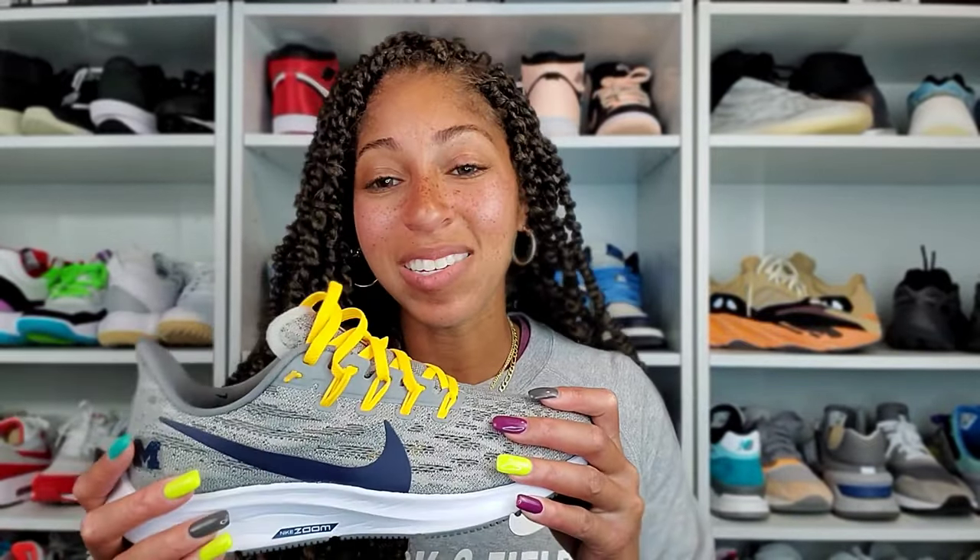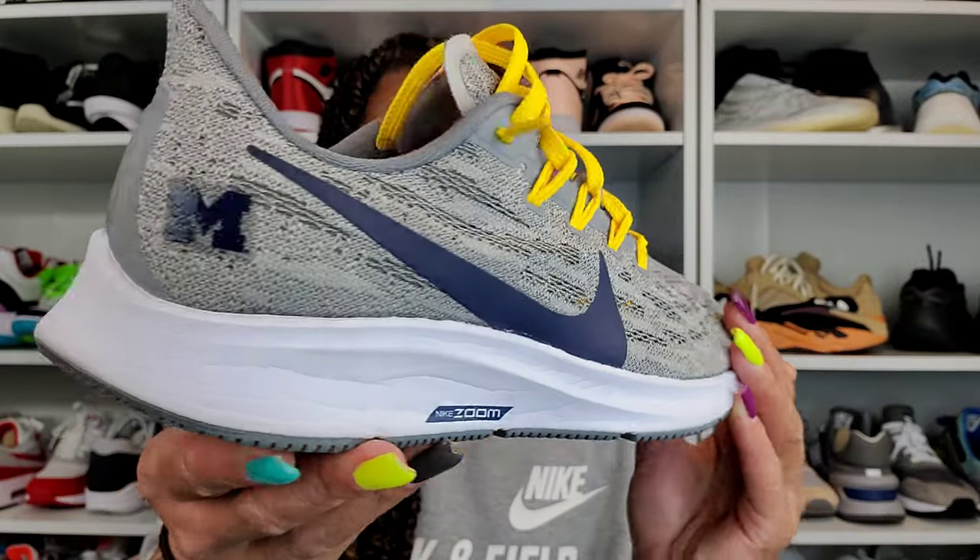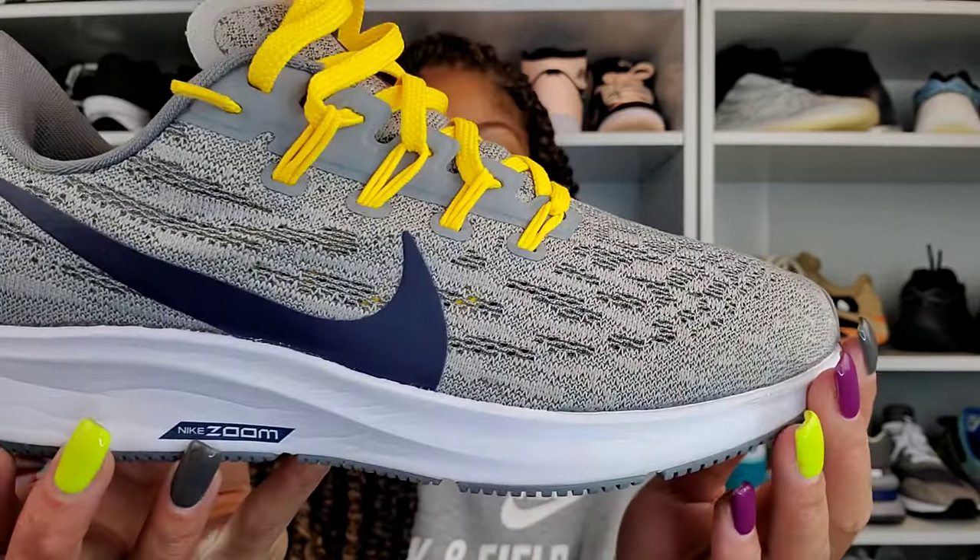I used to have the Pegasus 30 but eventually gave it to a friend and sold another pair because I'd doubled up. I run in the Pegasus 35 right now. I also have the collegiate pair for Michigan — I kind of want the men's pair because they have the white, maize, and navy blue. Great running shoes in their own right, old and new, and I love the mix of old and new technology together.